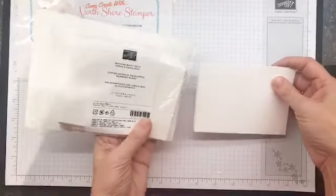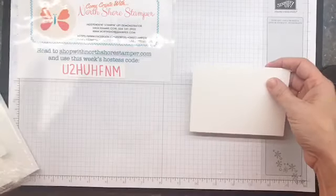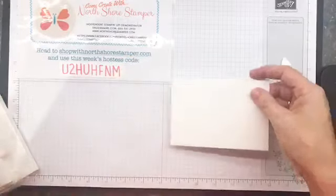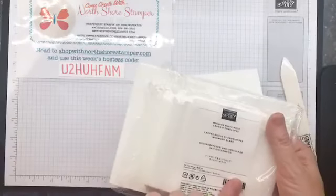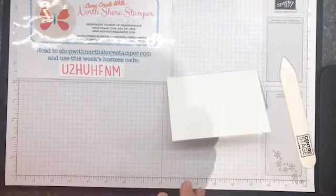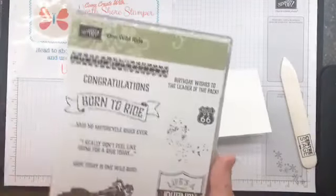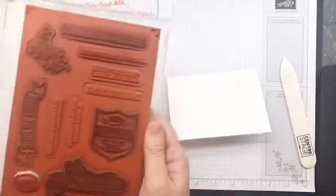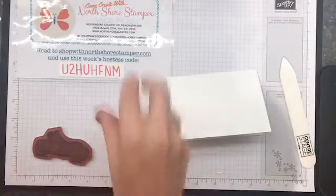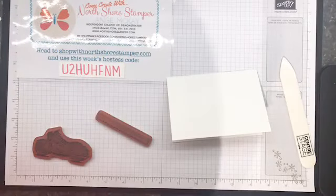So we have got - if you don't have these, Whisperweight note cards and envelopes, especially you guys if you're a newbie - this is like an element you want in your arsenal, because it comes with pre-scored note cards and matching weight envelopes. We are going to play with the One Wild Ride stamp set. Stampin' Up is really making a big push going from the beginner stamper to the casual stamper to the avid stamper.